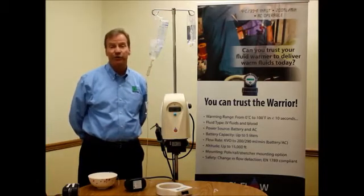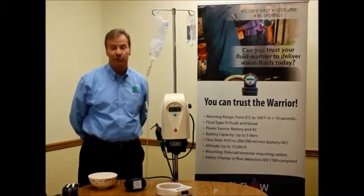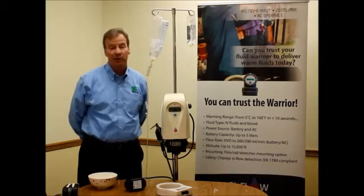Bell Medical is excited to introduce the Warrior Blood and Fluid Warming System from Q & Flow. We have a truly new technology to introduce to the marketplace that competes incredibly well compared to the water bath systems or the hot plate systems that are currently available.